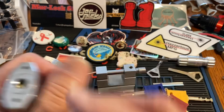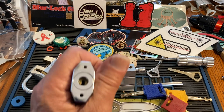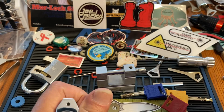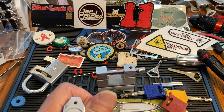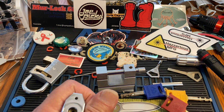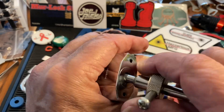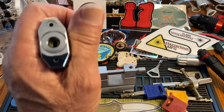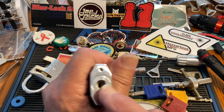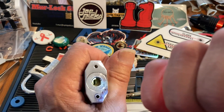Here's a little Anglerfish lock. If you look at this, it's almost square — like the cheap Chinese disc detainers — but it's not quite, because it has that little corner knocked off.